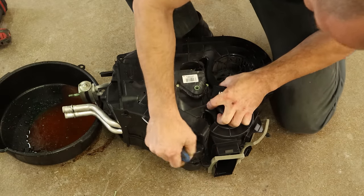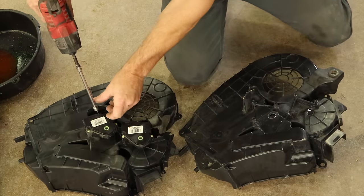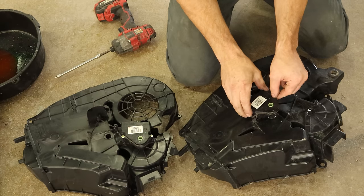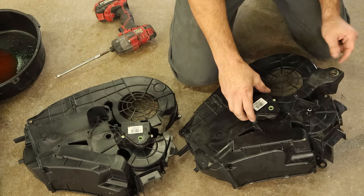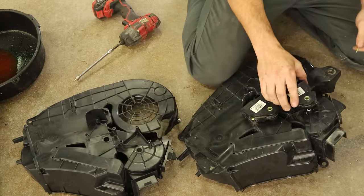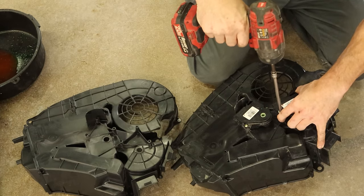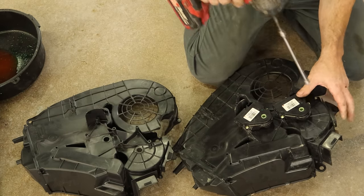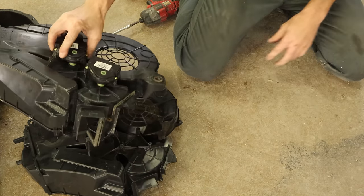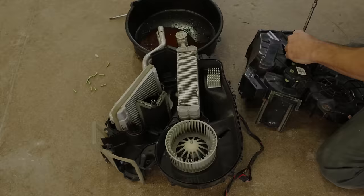Once all the bolts are out, we can pry it apart. Now we can start switching over all of our actuators and blend doors. Some of the blend doors stayed in this side, some went on with the other side. Swap over our first actuator, pull our other one off, bolt it in. One door is on that side, the other door is on the other side — and there's what's missing. Apparently it got hit hard enough to crack that.